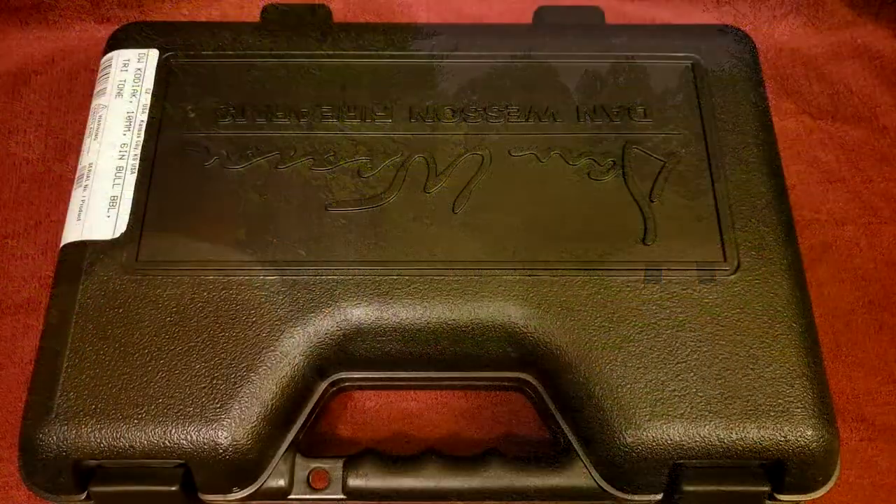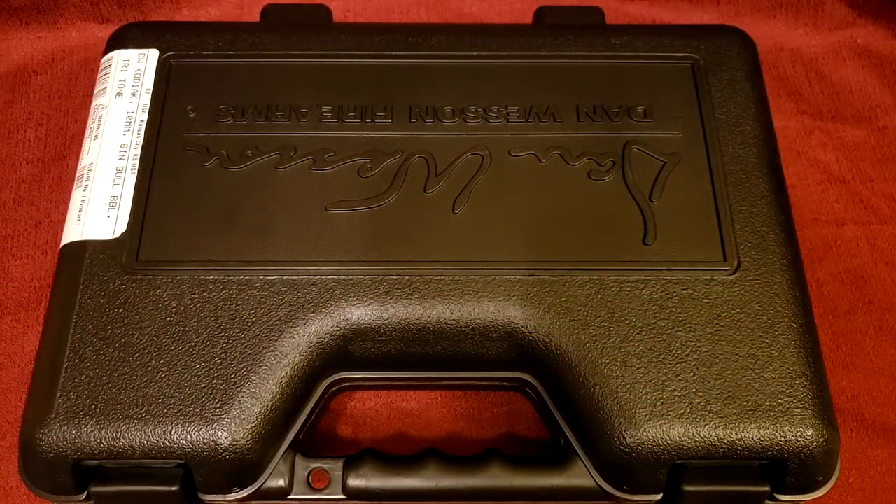Hey guys, Mystery Wheel Gunner back with you again. Don't worry, I have not lost my love for revolvers, just making a brief detour into semi-auto land. All right, let's get to it. We've got the Dan Wesson Kodiak in 10mm.